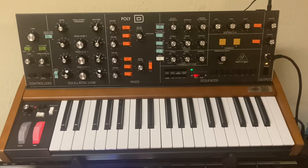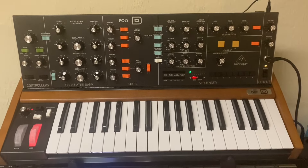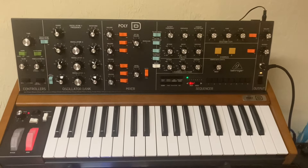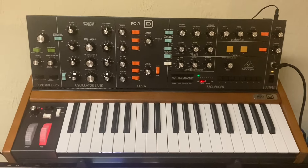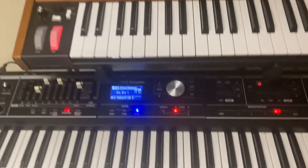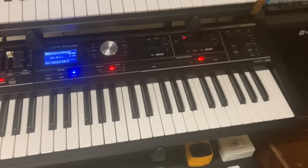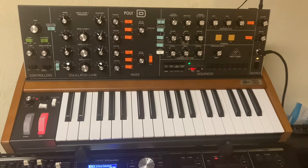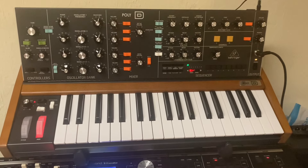I've got a new toy — the Behringer Poly D. You're going to see it in a lot more shorts and videos that I make. In fact, you kind of already saw it in my subdivision stocks video — it was put on top of the Roland. And it's friggin' awesome.